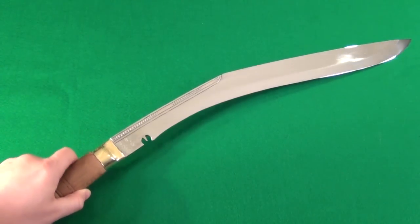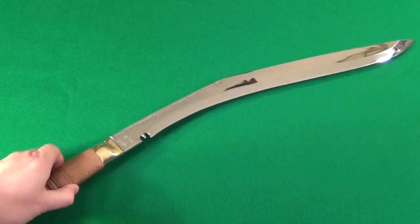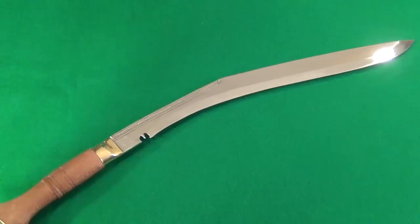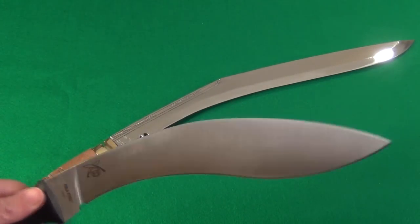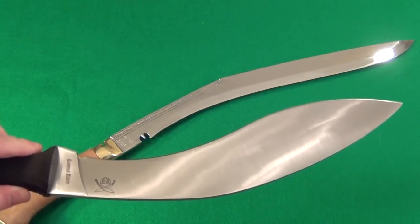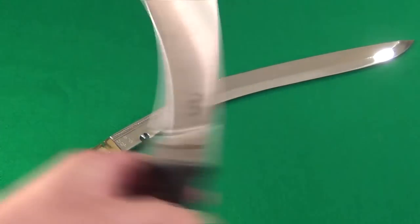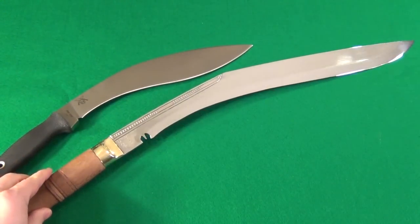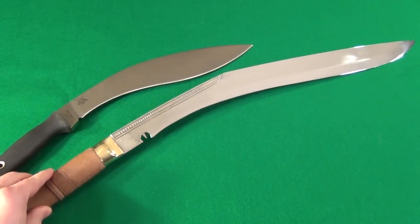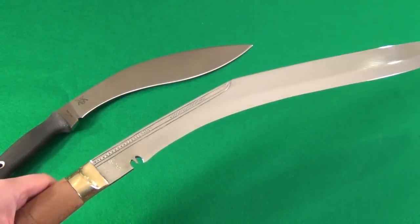Now if you want to see a size comparison — in America we have smaller ones like this that are sold by Ontario and Cold Steel — and the size comparison, you can see how much bigger this is. This is truly like a sword.